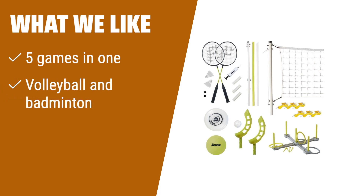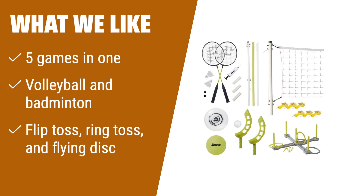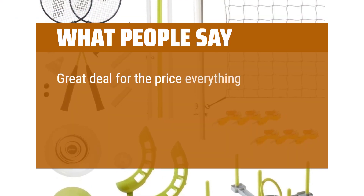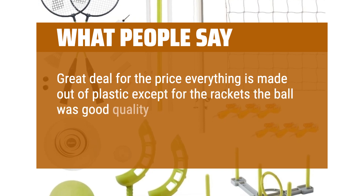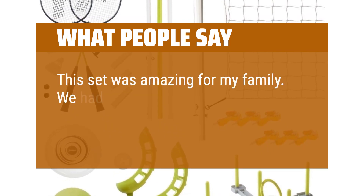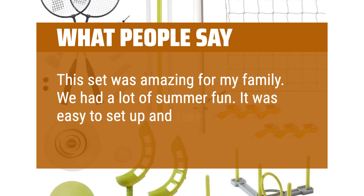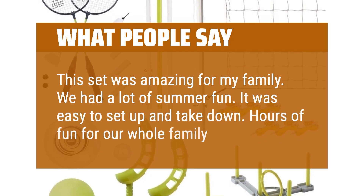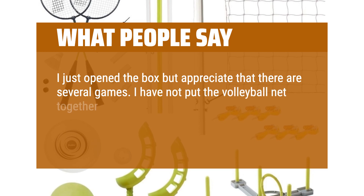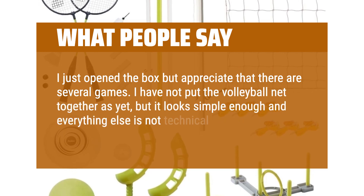What we like: if you're looking for a versatile outdoor game set, this is the perfect choice. It offers 5 games in 1, including volleyball, badminton, flip-toss, ring-toss, and a flying disc. Recommended for ages 8+. What people say: great deal for the price — everything is made of plastic except the rackets, the ball was good quality, and smaller children enjoyed all the items. This set was amazing for the family — easy to set up and take down, with hours of fun for everyone.